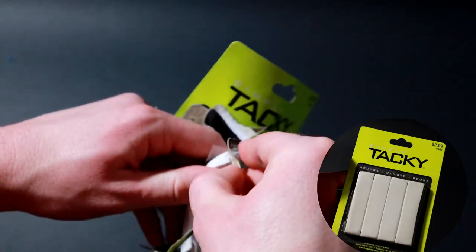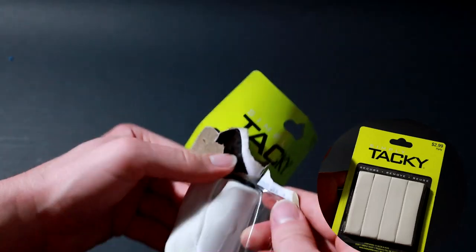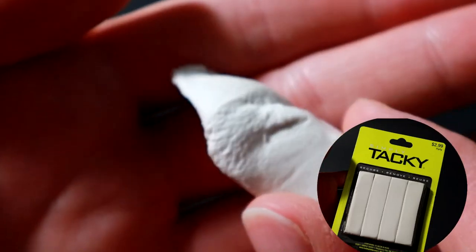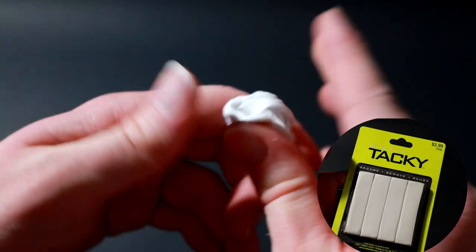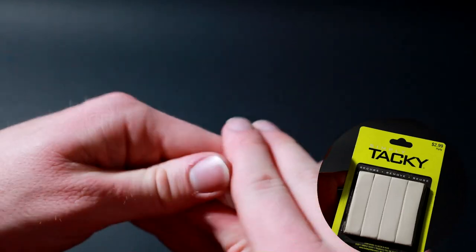Tacky from Hobby Lobby is different. It's got a weird powdery texture with lumps — like baking soda or flour inside of it. I don't know what tack's made out of, but it's not that. It's kind of dry and not super stretchy. Once you knead it and get it really hot it stretches better, but it breaks pretty easily.